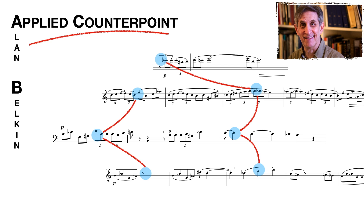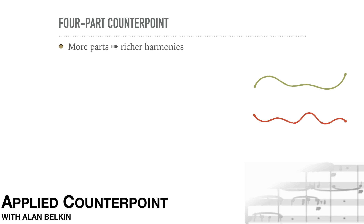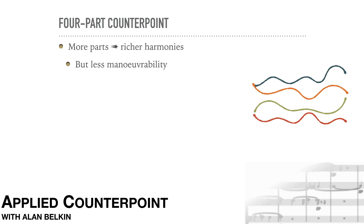This will be our last lesson centering on Species Counterpoint, now in four parts. With just two parts, achieving harmonic fullness can be difficult. As the number of parts increases, the harmony gets richer, but each part's room to maneuver is reduced. While some schools take the Species approach up to five parts, our time will be better spent by moving away from the Species into other kinds of counterpoint, always with the goal of applying these skills in musical composition.